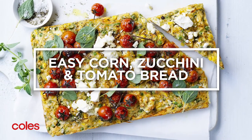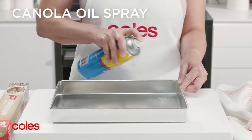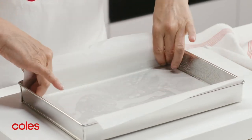Easy Corn, Zucchini and Tomato Bread. Start by preheating the oven to 200 degrees Celsius. Then grease a 20cm x 30cm lamington pan and line the base and sides with baking paper, allowing the sides to overhang.